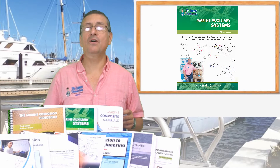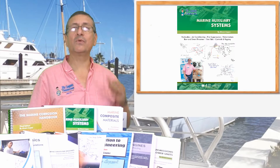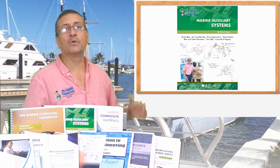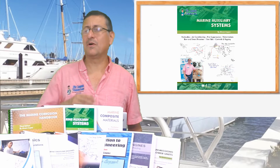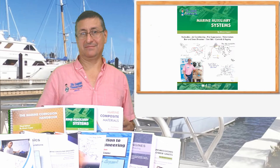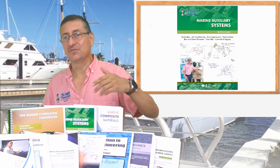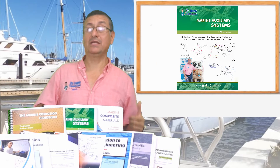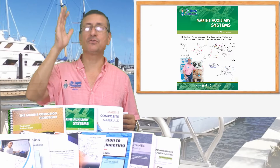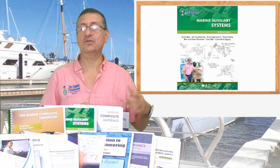The next book is the book of Marine Auxiliary Systems — a wonderful book. In that book we cover hydraulic systems, rigging, fresh water systems, sanitation systems, fire suppression systems, and we learn the procedure to install bow thrusters and stern thrusters.